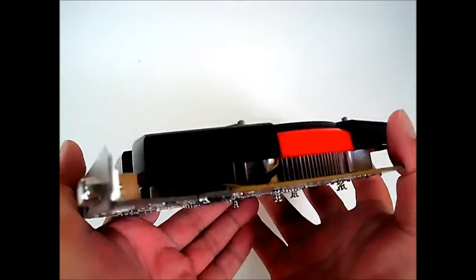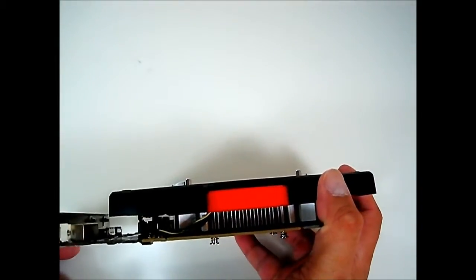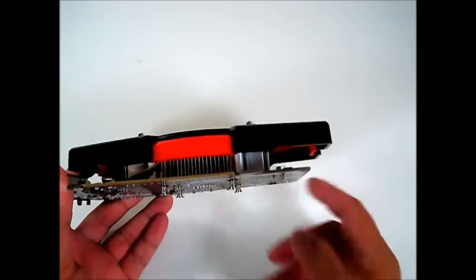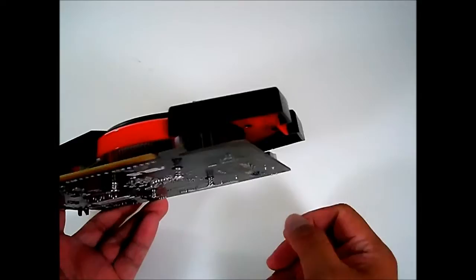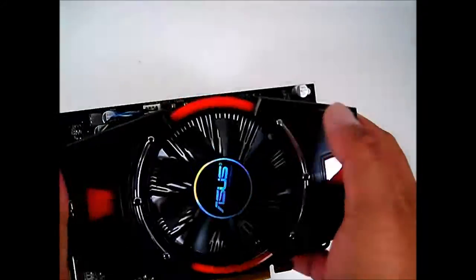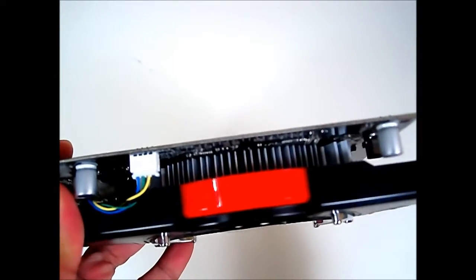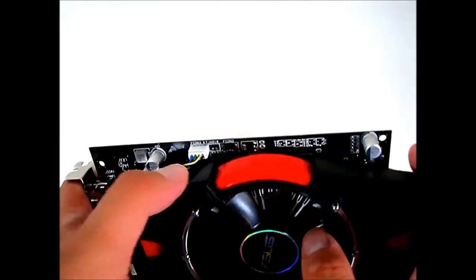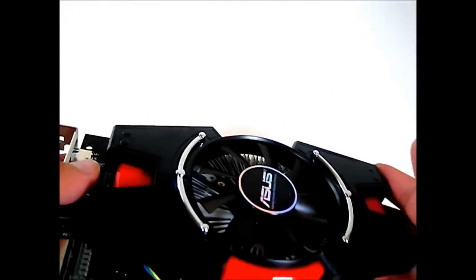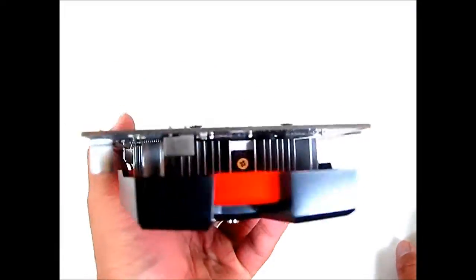It has a single-slot design but is taller than usual, so you might need some extra space in your case when installing it. It's also slightly longer than a regular HD 6670 PCB by about an inch. The shroud is made of plastic, and the heatsink inside is aluminum. The fan is a four-pin PWM controlled unit featuring Asus's dustproof fan design.